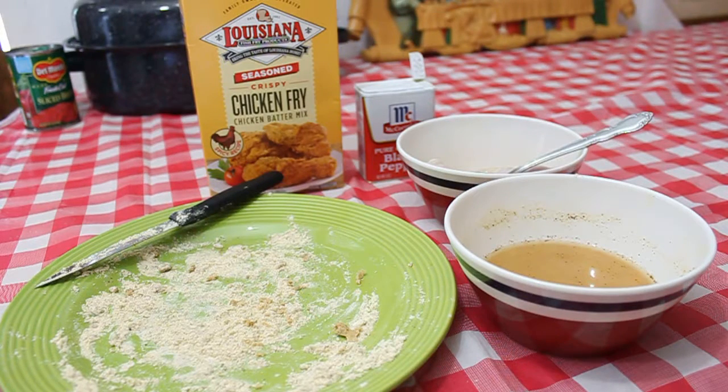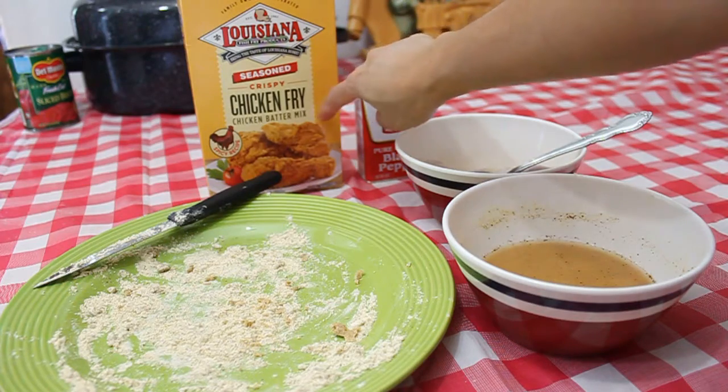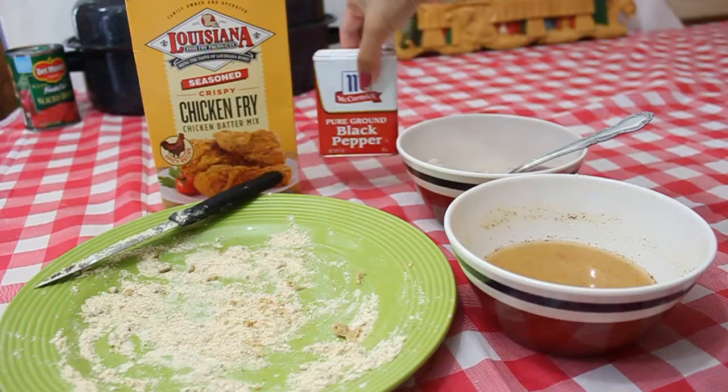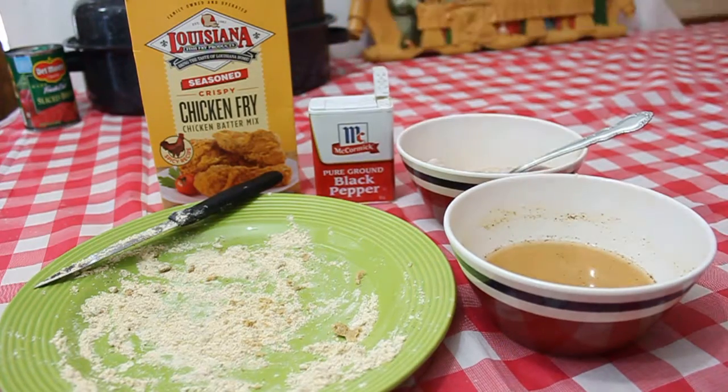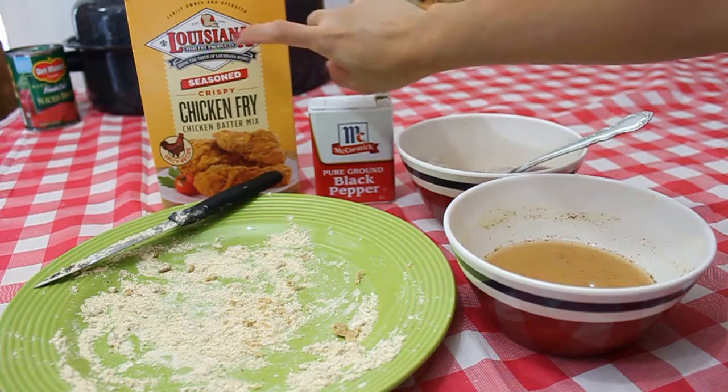Hi everybody, today will be the tutorial on how to make really crispy fried chicken. I'm using a Louisiana seasoned crispy fried chicken batter mix and also my own recipe with black pepper. I'll add black pepper, and depending on the size of the chicken — for one pound, get a mix of five tablespoons.